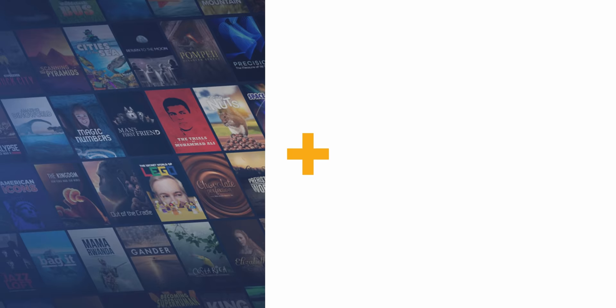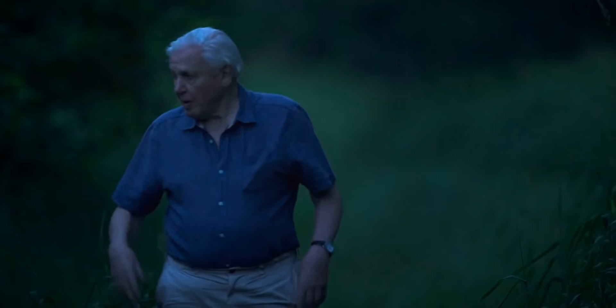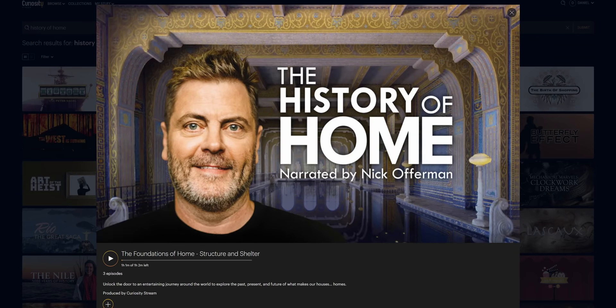Nebula is bundled for free with a subscription to CuriosityStream, which in itself is the world's leading documentary and streaming platform that has thousands of titles ranging from science to architecture to history, space and nutrition, with series I've enjoyed like Faster, How Cities Work and The History of Home. Using the link below, you get 26% off this Nebula and CuriosityStream bundle, which works out to be just $1.26 a month, which is the equivalent of less than half a latte a month. When you sign up, you immediately get access to Nebula through a link to your email, and when you watch my content over there, it's also a great way to support myself and the other creators on Nebula, so we can keep making more videos like this one. Thanks CuriosityStream for sponsoring this video, and I'll see you guys in the next one.